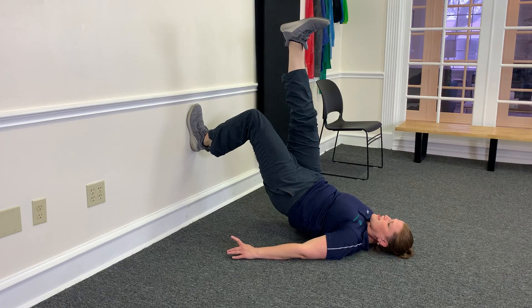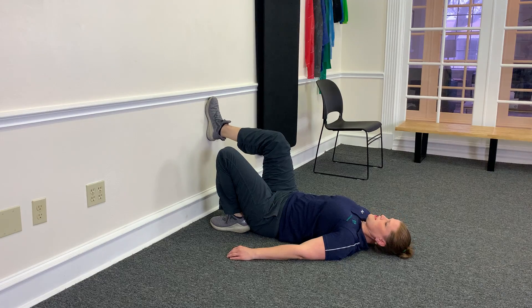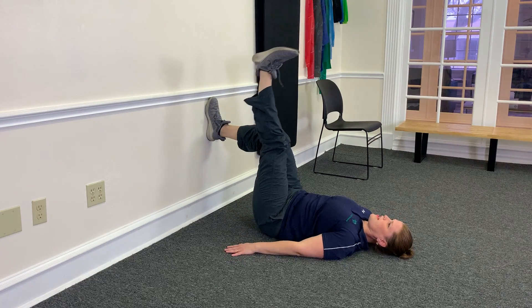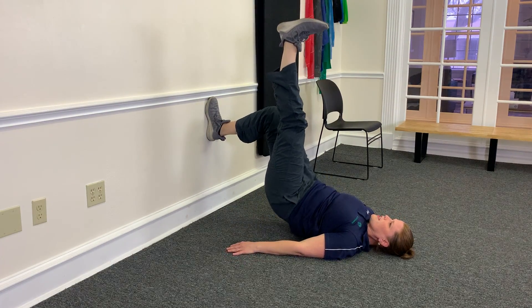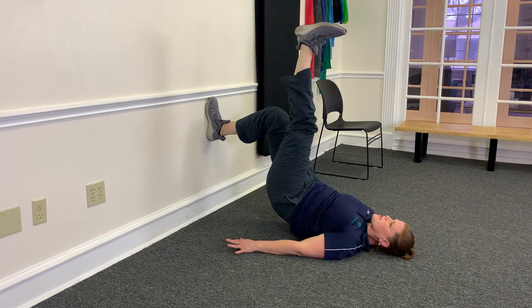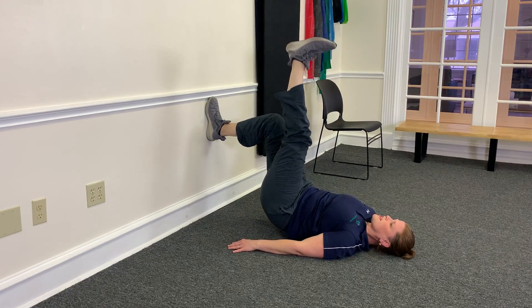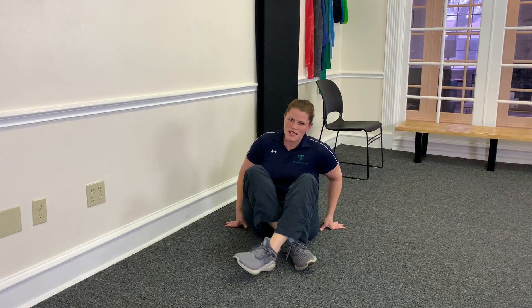You're going to do 10 on each side. Switch sides — leg straight up and back down. You're going to try to squeeze the glute at the top. You can do three sets of 10. That's a good, easy way to strengthen your hamstrings and your glutes at home.